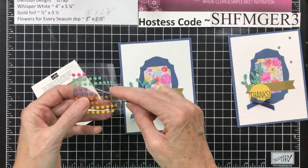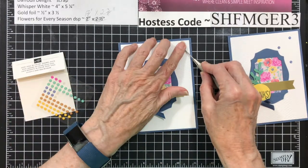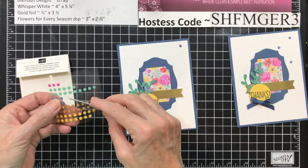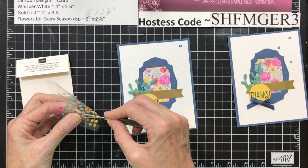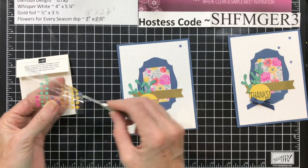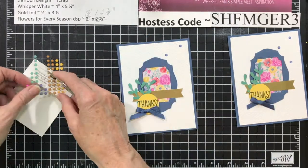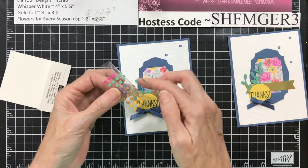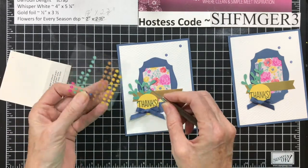These come off so much easier if you bend it. I was trying to go underneath, and for some reason, I think it's the plastic they use — it doesn't do as well as some of the others. So one more. The pink and the blue have been very popular with me.